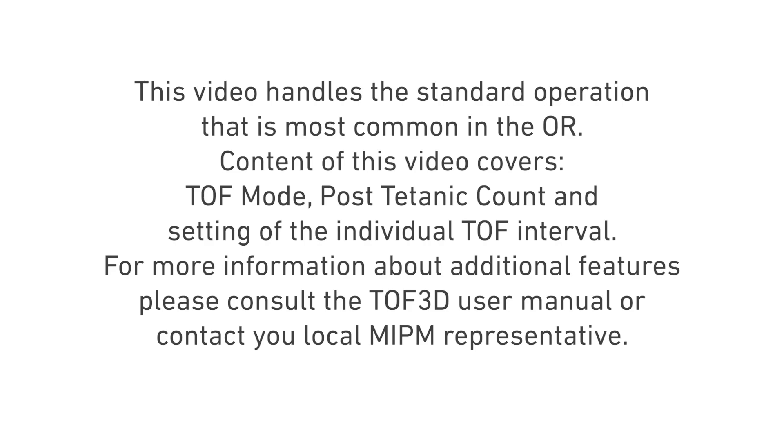For more information about additional features, please consult the TOF 3D user manual or contact your local MIPM representative.